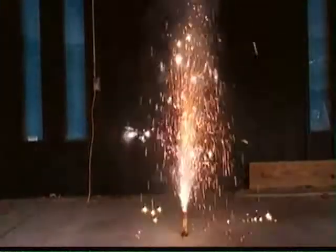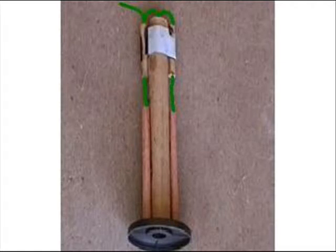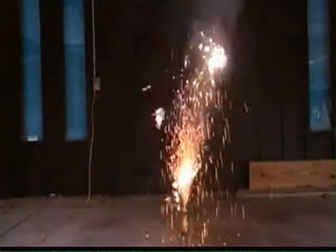Fountain fireworks are made up of a tube filled with a combination of chemicals designed to make lots of sparks, flame, and gas. The top of the tube is plugged with clay, and a hole is drilled in the center to form what is known as a choke. With the choke, a lot of pressure builds up inside the tube, which forces sparks out with much greater velocity, forming a fountain of sparks. And as gas rapidly shoots out of the choke, you get the iconic whistling sound.